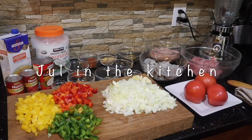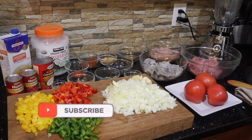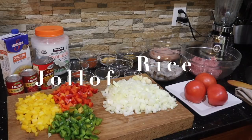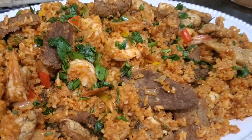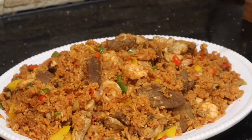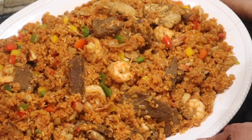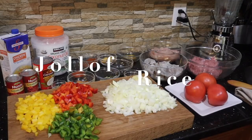Welcome guys, welcome back to Joel in the Kitchen! If you're new here, welcome — remember you can always subscribe and become a part of this growing beautiful community. For my returning supporters, welcome, how are you doing today? Hope you all are well. So today guys we are going to be making jollof rice. I got this inspiration from Grace's World, so go over to Grace's World and show them some love.